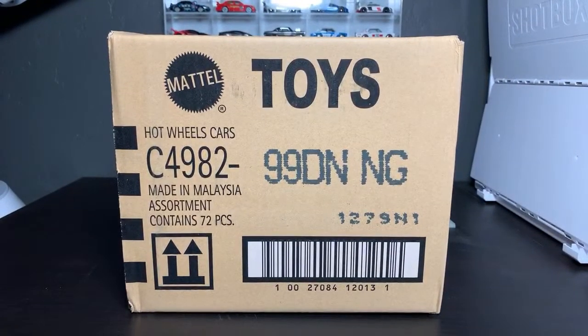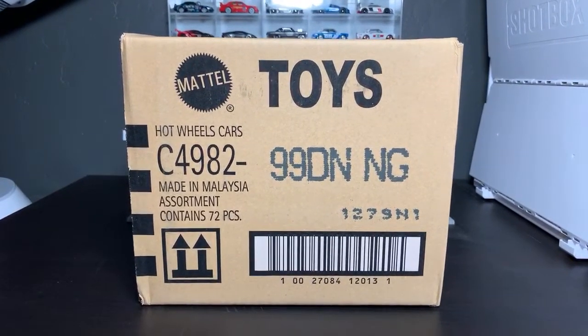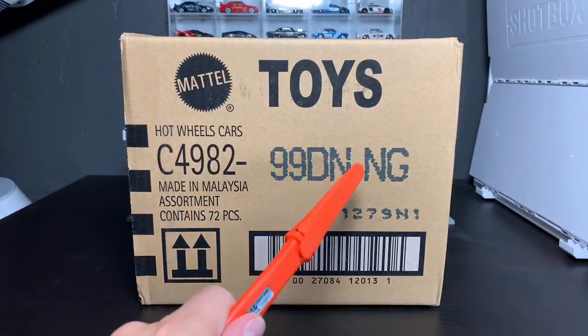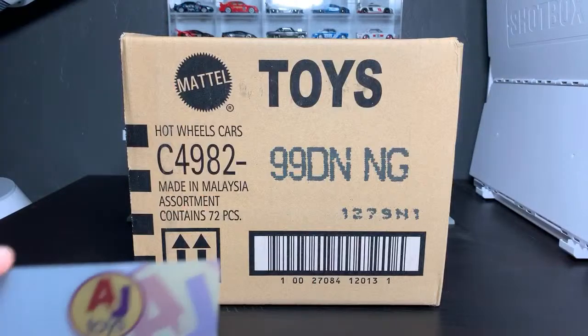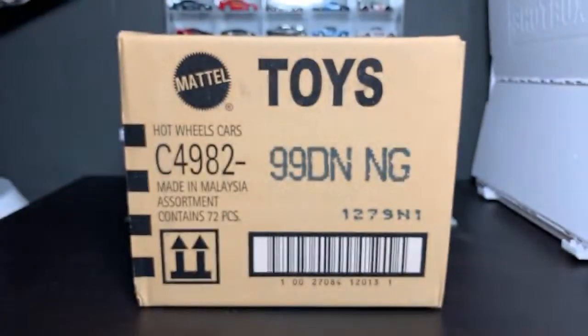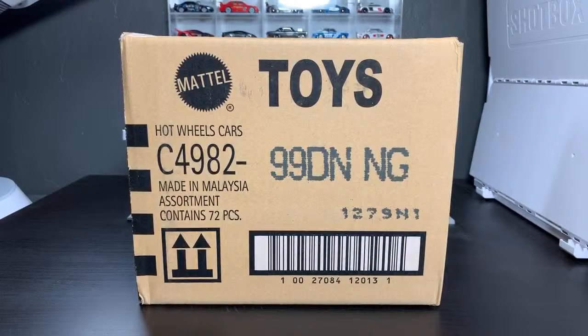Hello, everybody. This is a live Lamley unboxing. It is the highly anticipated Hot Wheels 2019 N case. And of course, this was sent to me by our friends at ANJ Toys. Ken got the cases, so did Wheel Collectors. We already did the rapid unboxing that Wheel Collectors did — we saw what they found. A lot of interesting stuff in the case. And then Ken sent me this one so we can open it live. That's what we like to do, and that is what we are going to do.